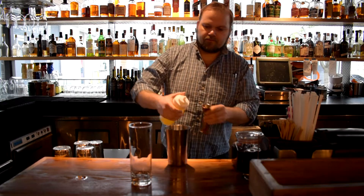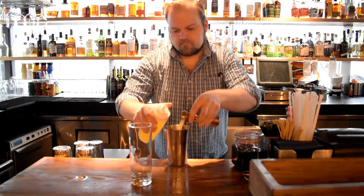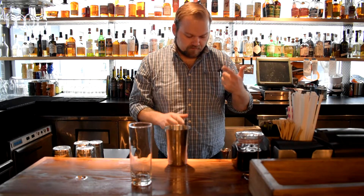We're going to start out with one ounce of fresh squeezed lemon juice. A lot of recipes for Tom Collins call for three-quarter lemon, three-quarter simple, and then two ounces of gin. For my palate, that is a little too gin-forward — I think you lose the complexity of the drink. So I like to do one ounce of lemon, one ounce of sugar, and two ounces of booze.